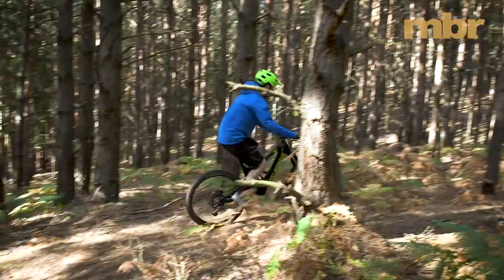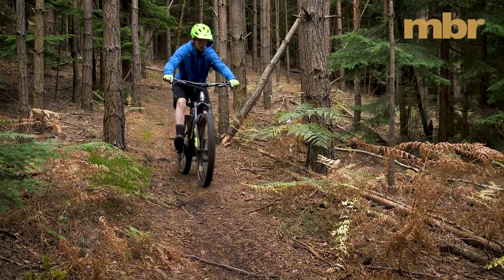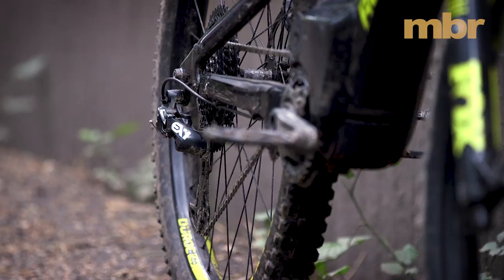Coming back down, the Rocky Mountain handles the most like a regular bike. With the geometry mirroring that of a conventional long travel trail bike, you don't need to adapt your riding style to get the most from it.